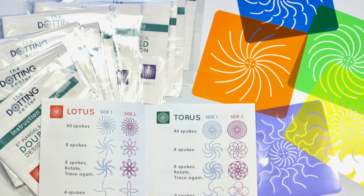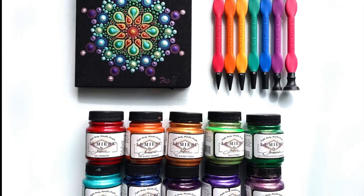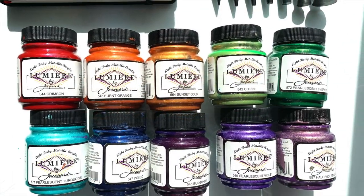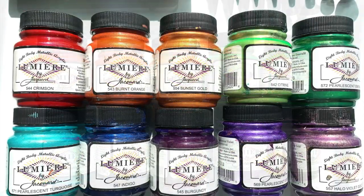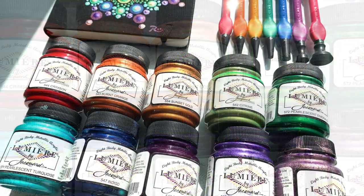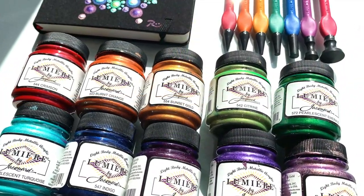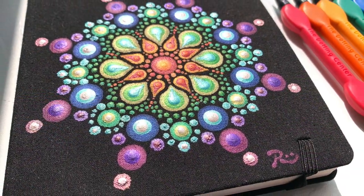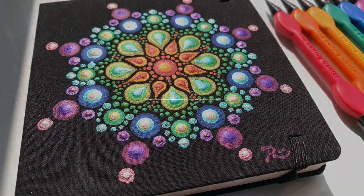The paints I used are Lumiere metallic paints. All the paint colors are shown here and listed in the description box below. These paints are permanent and even washable on fabrics, so they're a great choice for this type of project. If you don't have these, just check the bottles of your acrylics and make sure they're good on fabric and you should be just fine.